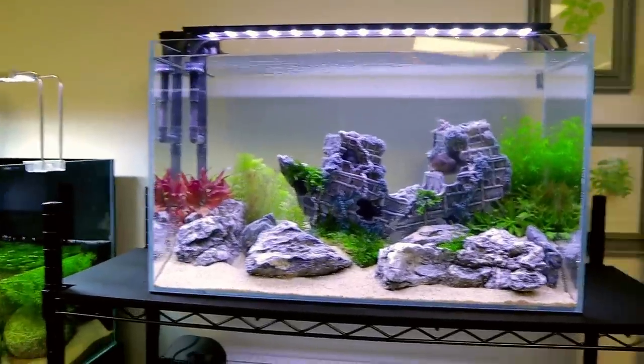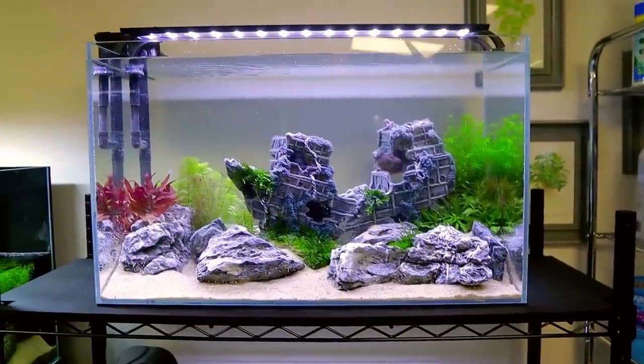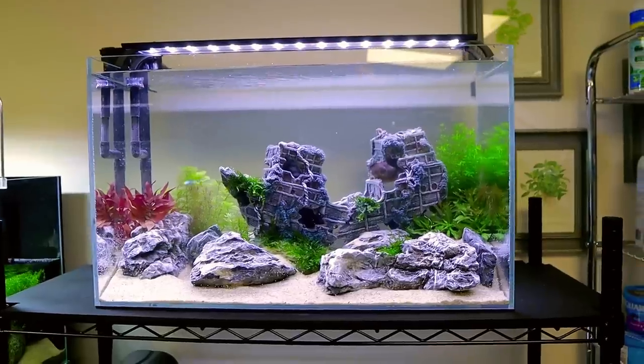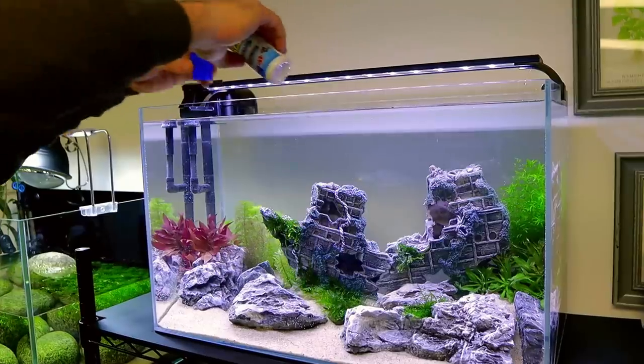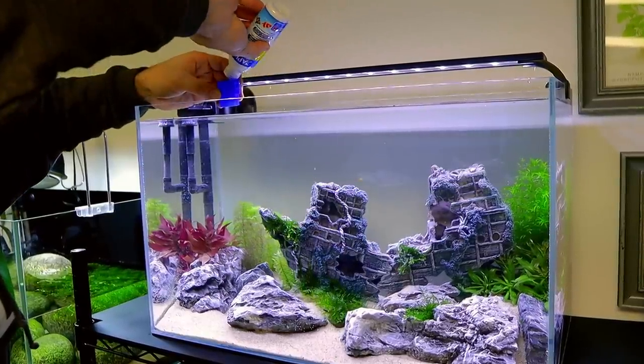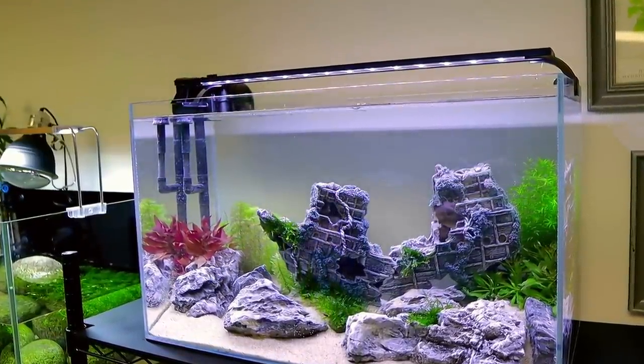So we've got the filter sorted, the plants, the decor, the water has been dechlorinated, but we want to add fish straight away and therefore we have to add some beneficial bacteria - I'm obviously going to use API Quick Start. Right, we're all set up ready for the fish now. I've actually already got the fish in my other studio - I've had them for a while. Let me take you in and show you.